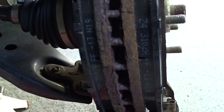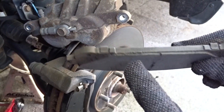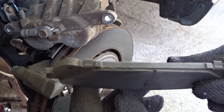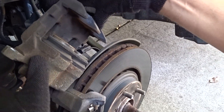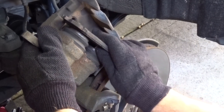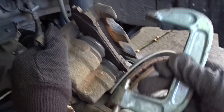They're pretty snug in there, they're ready to go. Now the last step — you'll need a c-clamp. This brake is literally done. What you're gonna do for this final step: take your old brake pad and push the caliper pistons back in with your c-clamp.